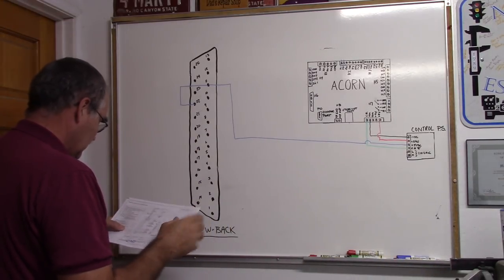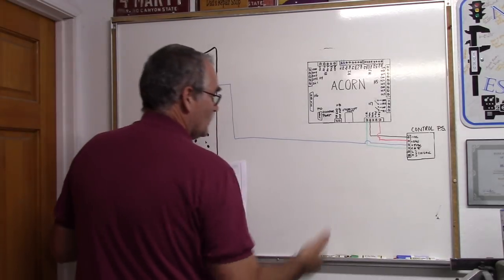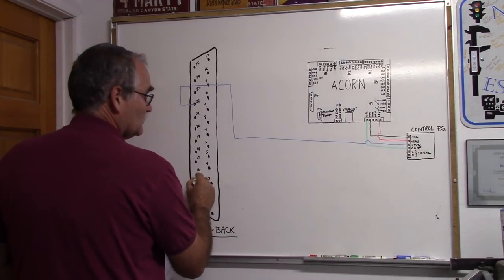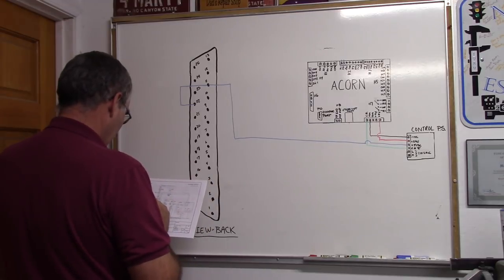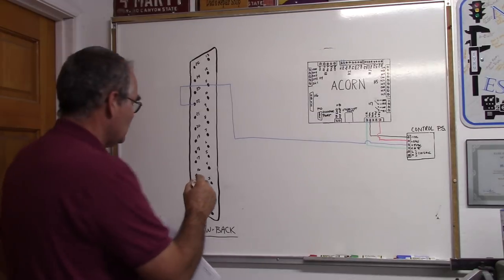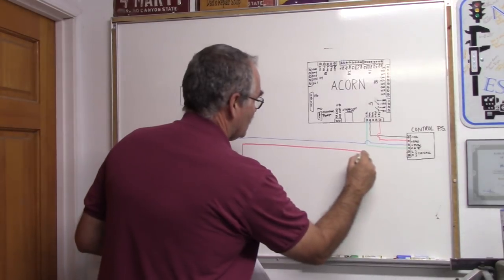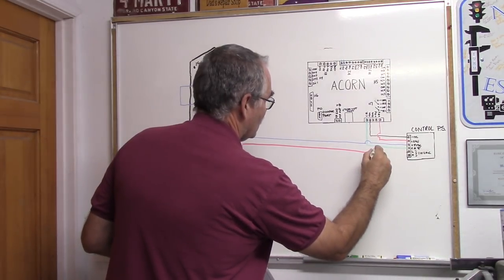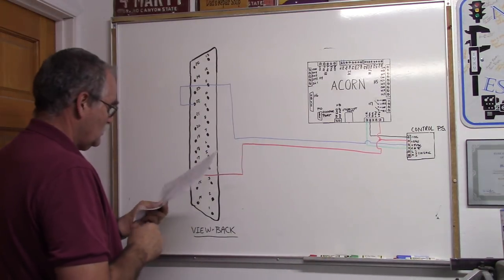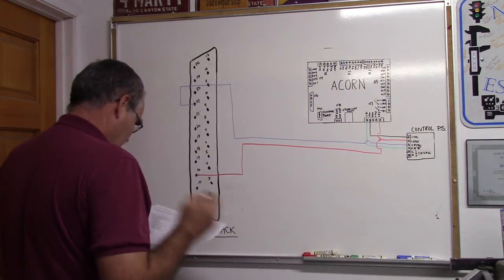We also have 24 volts DC going to pin 16. You can take that straight to your power supply. So we've got pin 16 going to 24 volts DC — checking that off.